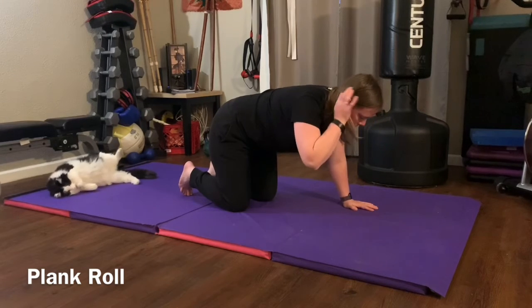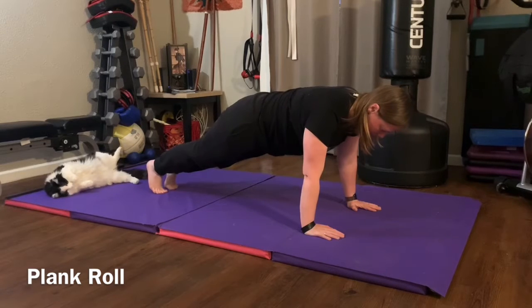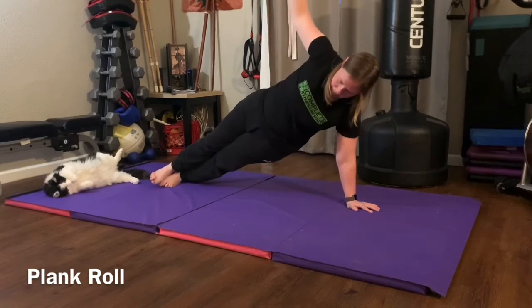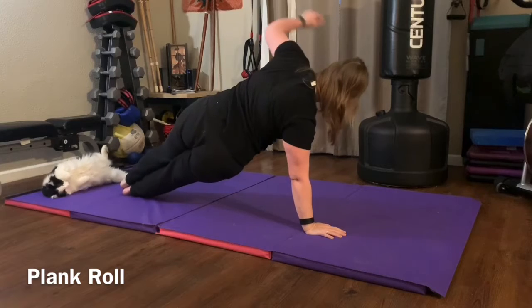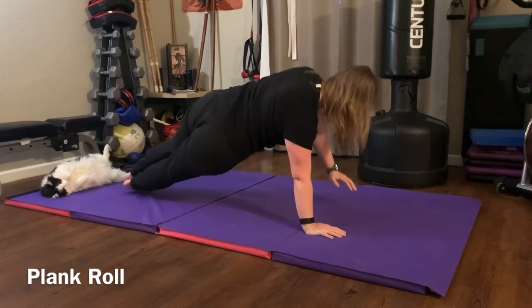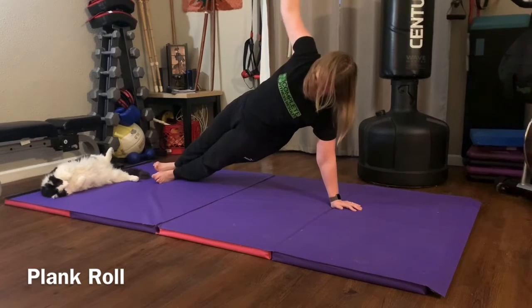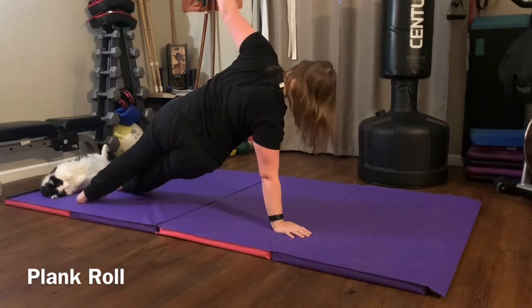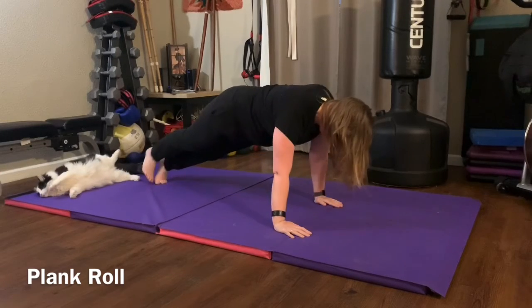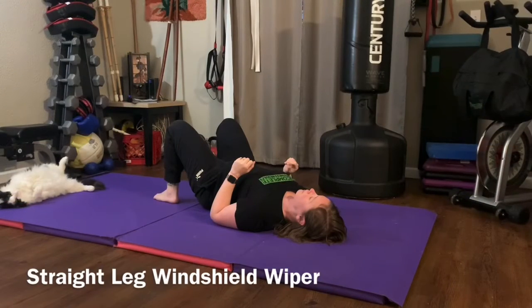Plank roll: start in the high plank or push-up position, then roll your feet, stack your feet, and roll over onto one arm, switching back and forth. Make sure you have a nice long arm and your shoulder isn't collapsing into your ear. If you need to stack or separate your feet for better balance, that's okay. Keep your spine in nice straight alignment.